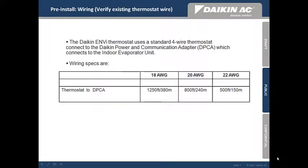Prior to the installation, the installer should verify the thermostat wiring in the wall. The Daikin NV thermostat uses standard 4-wire thermostat wire to connect the DPCA to the thermostat. From the chart, the larger the gauge wire, the greater the distance. For example, 18 gauge thermostat wire will give you up to 1,250 feet, whereas 22 gauge wire has a maximum of 500 feet.